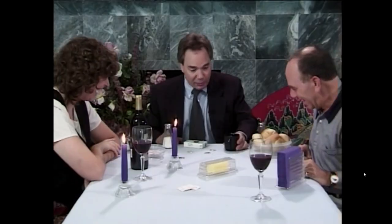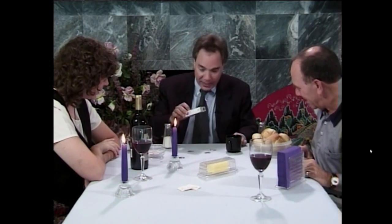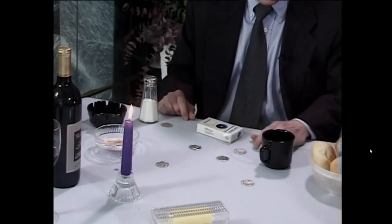Volume 4 is full of more fun routines described as dinner table coin magic. You'll learn a couple of coins-through-table routines, free and unlimited coinage of silver, and other classic routines. There's even a section on flourishes, stunts, and bar bets.